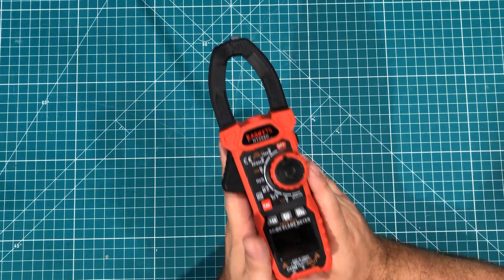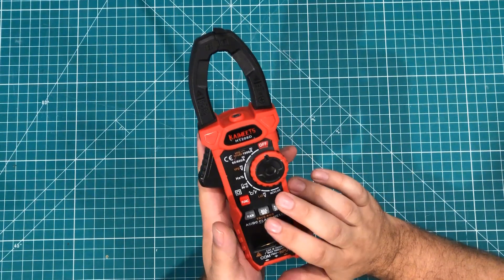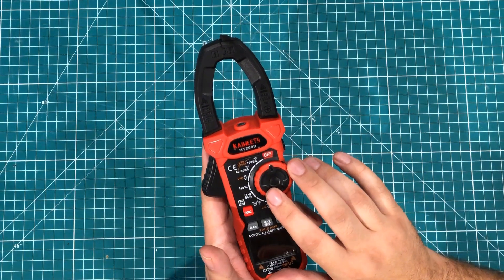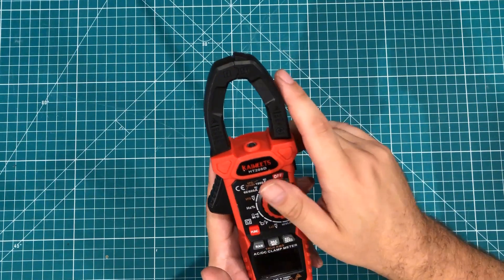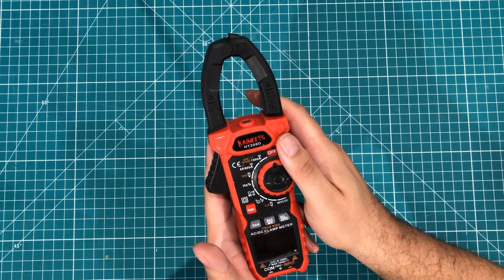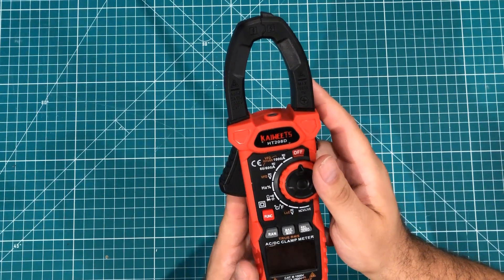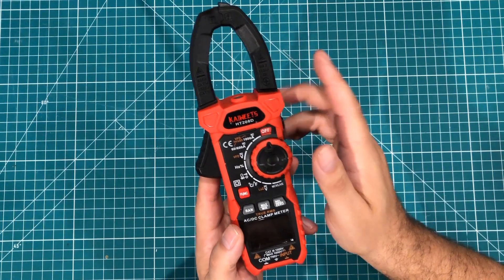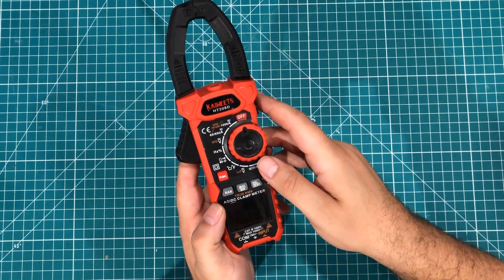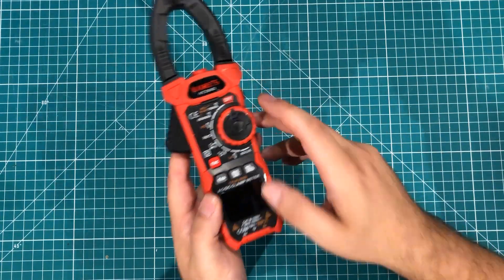This meter has been thoroughly tested. I used it for AC amp measurement — I didn't do any DC amp measurement, and that is one of the cool things about this meter: it's very rare to find a clamp meter of this style that will do DC amperage, and it will do it up to 1000 amps, which is really cool. I didn't need that in my everyday life, but I tested basically everything else on it, and all the features really came in handy.